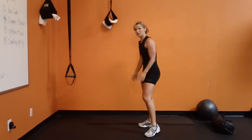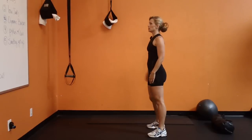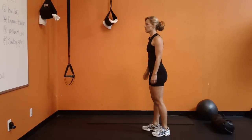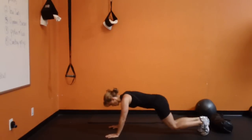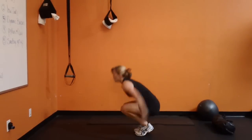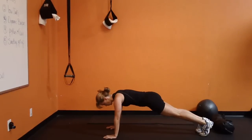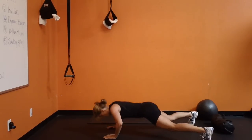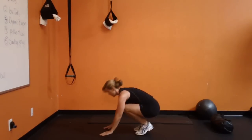Dynamic burpees are next. I've never done these before. Let's give it a shot. Kind of fun.